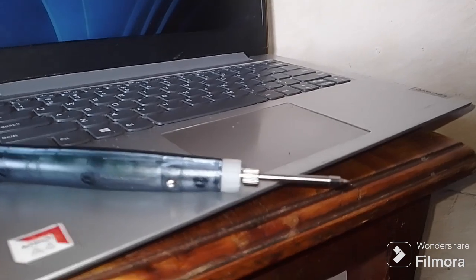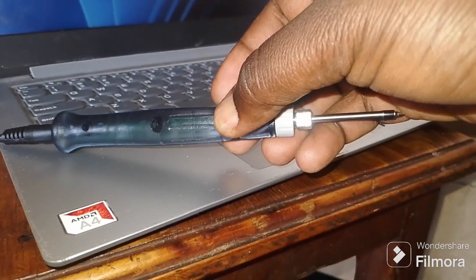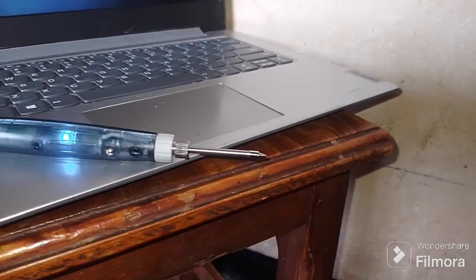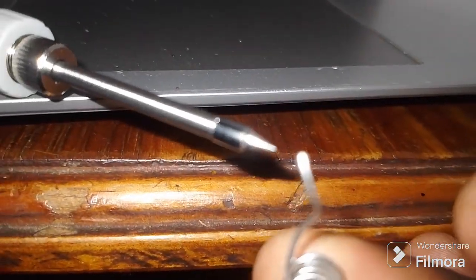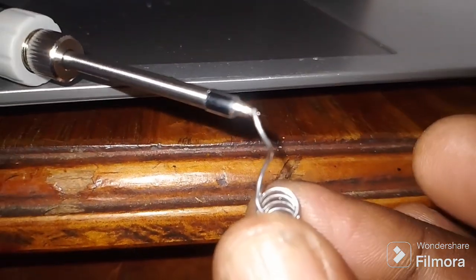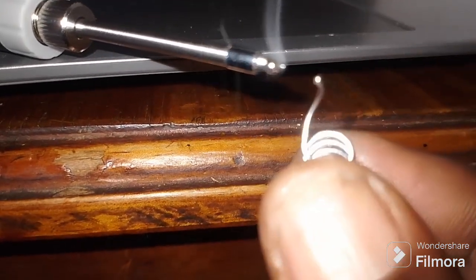Let's turn our soldering iron on. That light shows it's on. Have a look — in 5 seconds it will be hot.